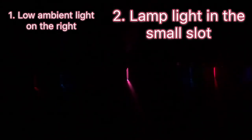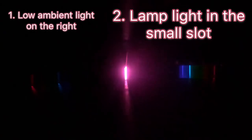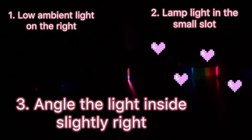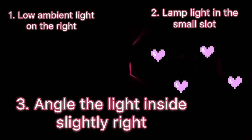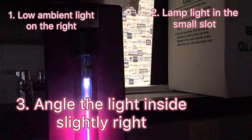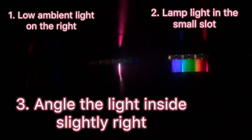The third tip is when you're looking through that slot, you want to angle the light a little bit to the right so that it will illuminate on the right-hand side. You want to get your rainbow pointed over to the right and look underneath that 4567 to see where the brightest beams of light are showing up.